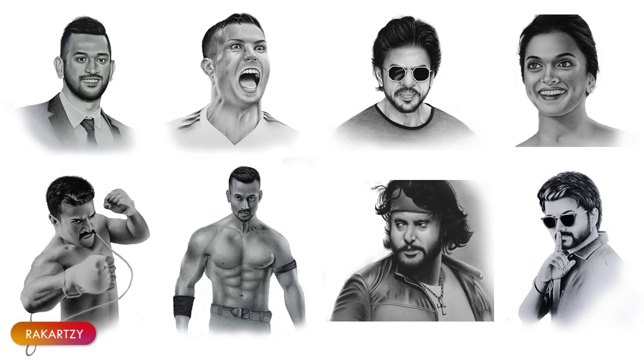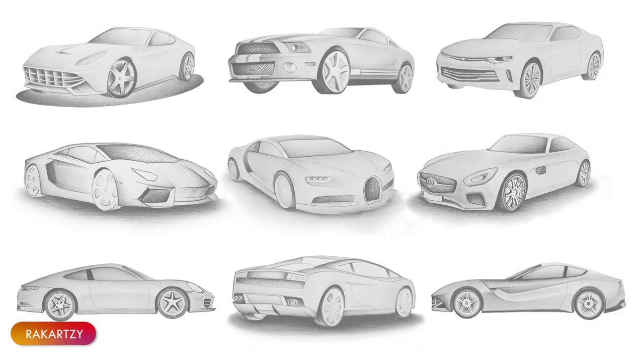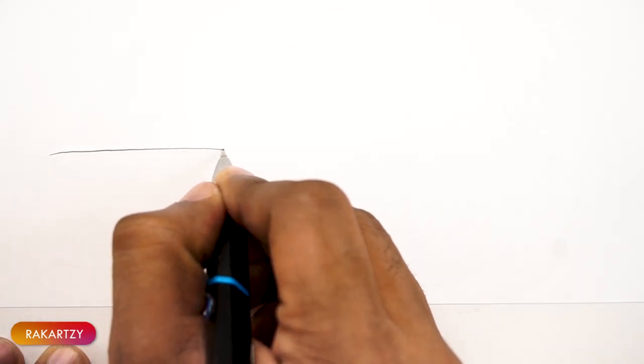Hello everyone, welcome to my channel Akatsi. These are the art materials that I have used in this drawing. In this video, we are going to draw a 2016 Dodge Challenger SRT Hellcat. Without any further ado, let's get started with sketching.